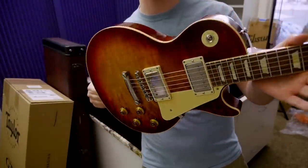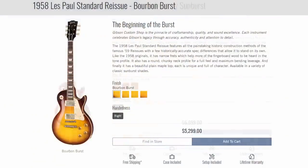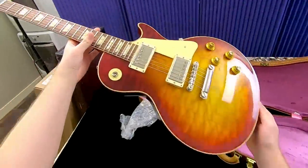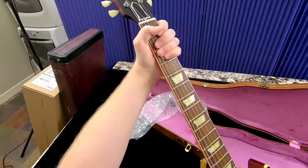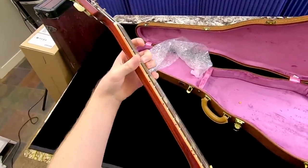R8s don't quite sell for as much as R9s. Even brand new, I think these are like what, $5,500, whereas the R9s are a little bit more at $6,500 nowadays. So if you're just a player and you don't really care about neck profile too much — this is just a chunkier neck than an R9 — I don't think it feels overly chunky. It is a pretty big baseball bat though.